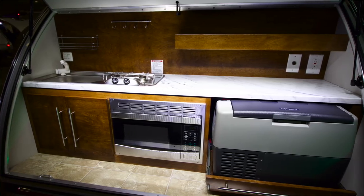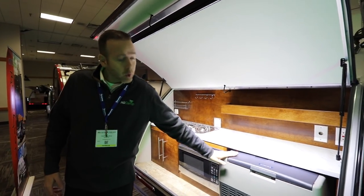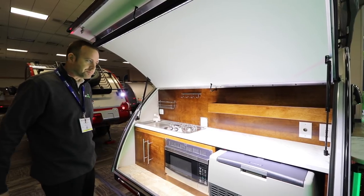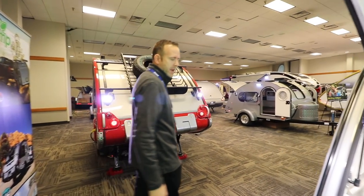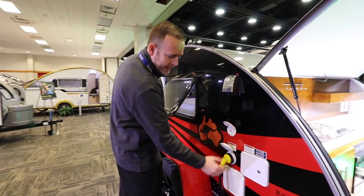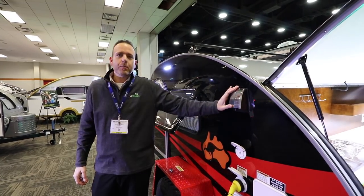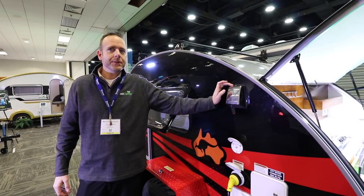Back in the kitchen, we have a sink-stove combo, microwave oven, and a 12-volt cooler chest — it's a refrigerator that gets down just above freezing so you can keep things nice and chilled. All the lighting on this unit is LED. We've also got cable coax, electric, an outdoor shower, and fill tanks. Those vents bring fresh air into the unit, specifically into the air conditioner.